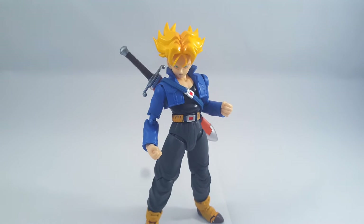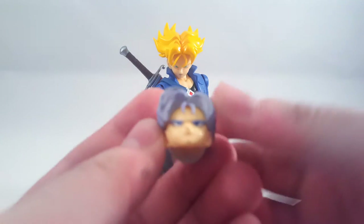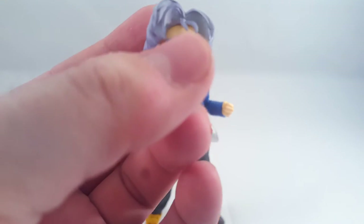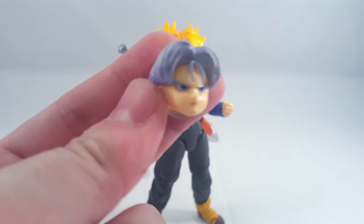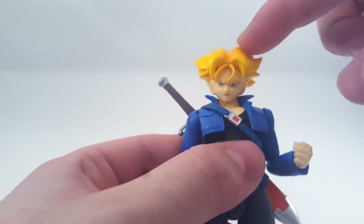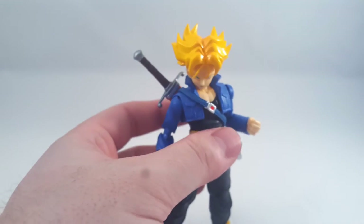This is not how he came in the package - he came with the normal face on. But if I'm totally honest with you folks, these heads scare me on this Trunks. Pulling this one off literally felt as if it was going to snap the peg straight off, it's that tight. I managed to loosen it on the Super Saiyan head, but when I first put that on I literally could not move it without straining the peg.